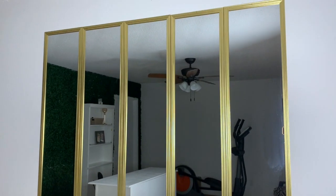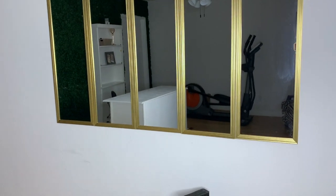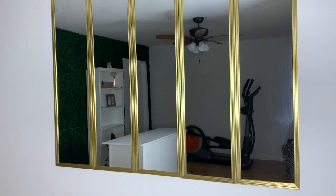Hi loves, and welcome back for a quick DIY on how I hung up these mirrors to fill up this dead wall space. If you're interested, just stay tuned.